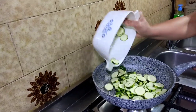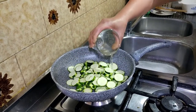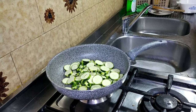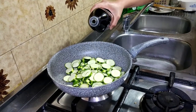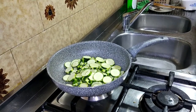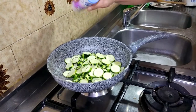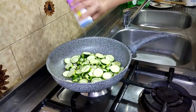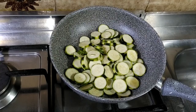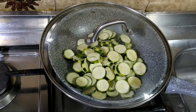Ngayon naman po mga kakusina, ay umpisahan natin ang pagluluto ng zucchini. Lalagyan lang po natin ito ng 1/4 cup of water, kunting olive oil, at kunting asin. Tatakpan lamang po natin ang ating zucchini, at hahayaan lamang po natin itong kumulo hanggang sa maluto.